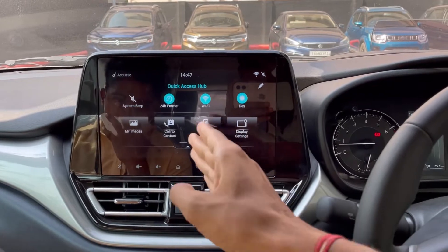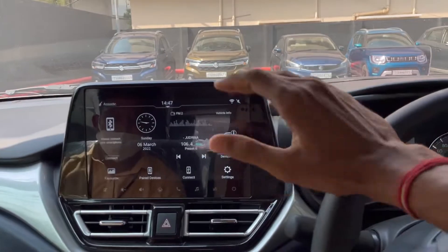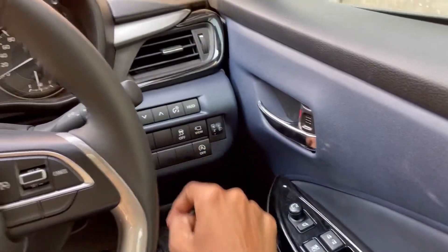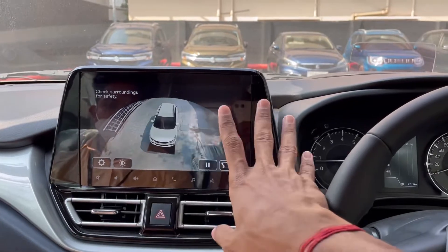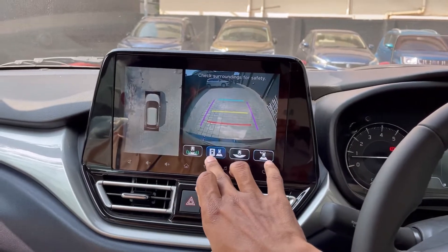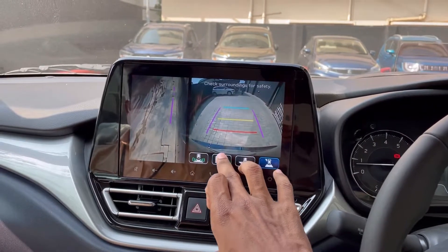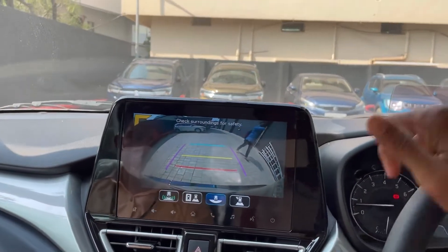You can use Wi-Fi, paired devices, call to contact, and images. There are 360-degree cameras. You can use the camera quality and the 360-degree camera view. Then you can use reverse gear with the 360-degree camera. You can use the back view and side view, as well as parking sensors.